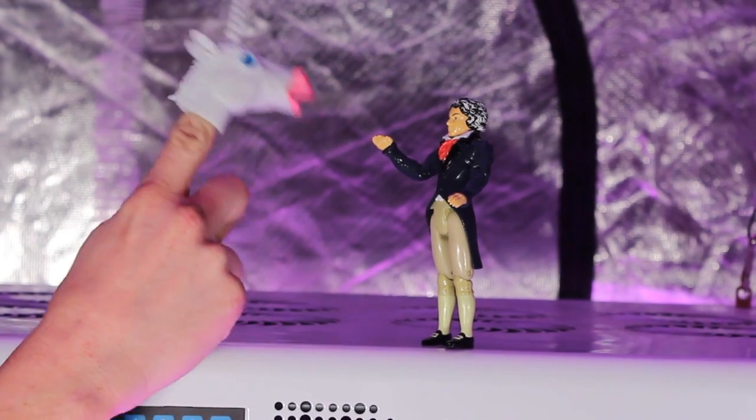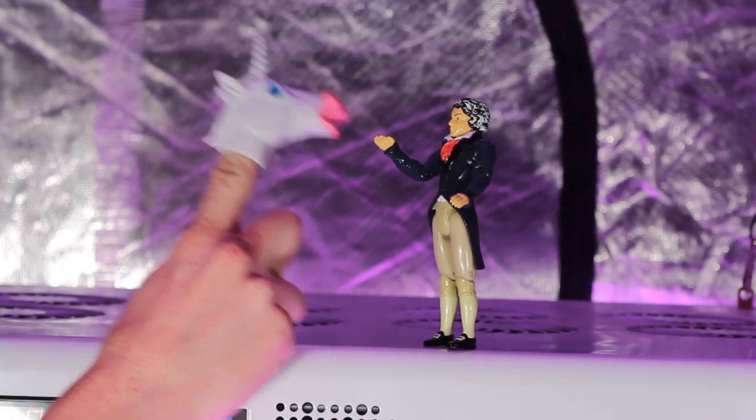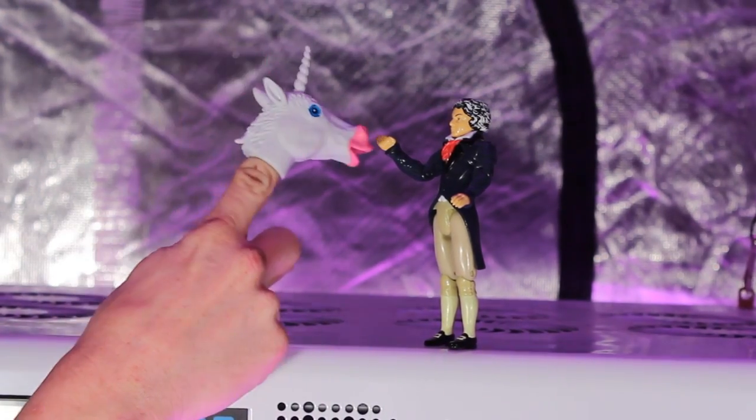So I says to him, a unicorn and a cyclops? That's just an accident waiting to happen.